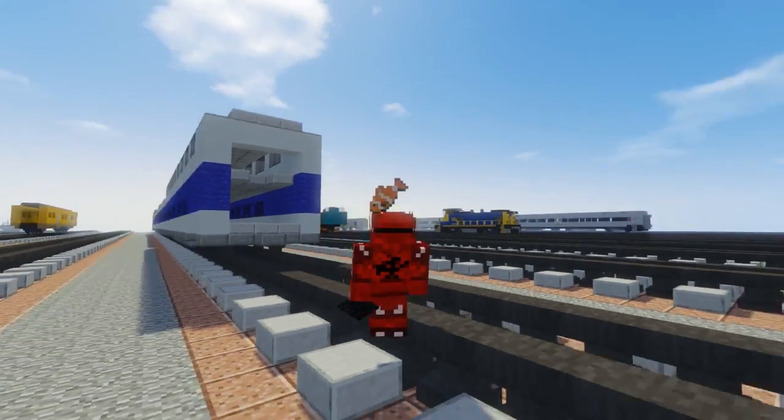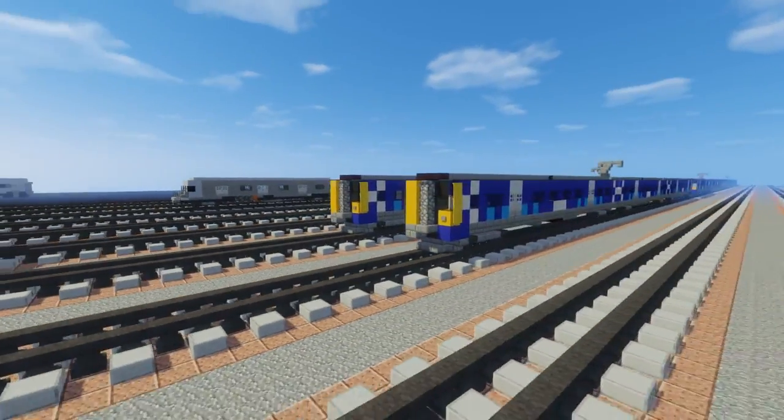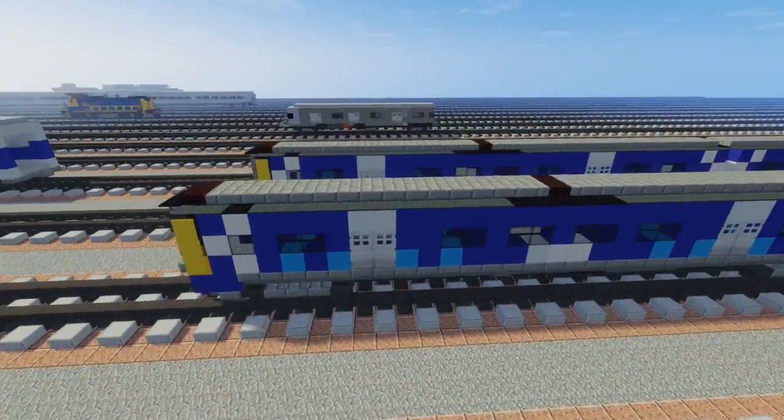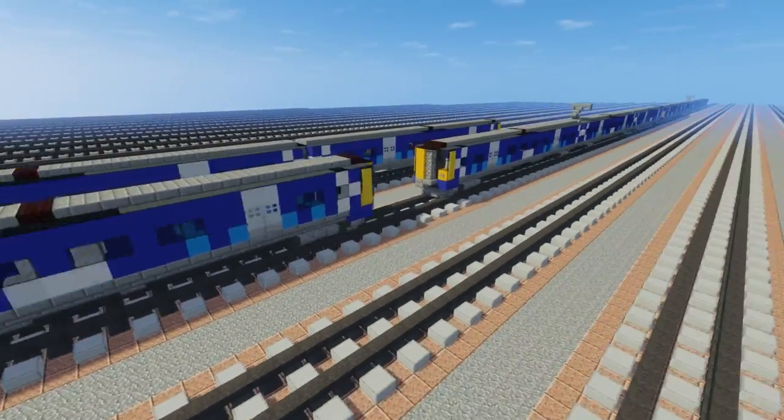Hey, what's up guys, this is CraftyFox and today we are making the British Rail Class 380. This is the Siemens Desiro EMU train and it serves on ScotRail in Scotland, which is in the UK.